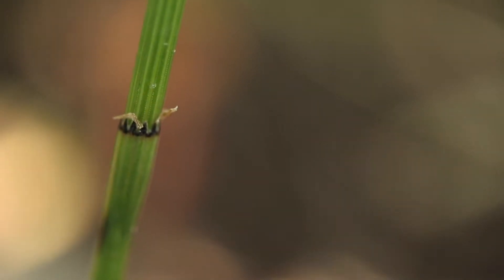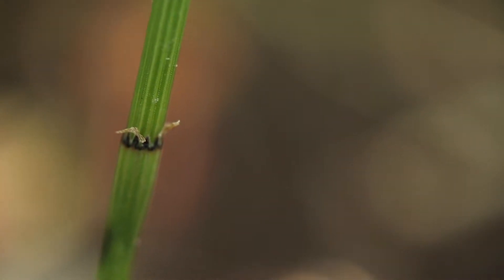The leaves are reduced to tiny, papery black scales that form a collar around each node. As the stem ages, the leaves will fall, leaving a thin black ring.